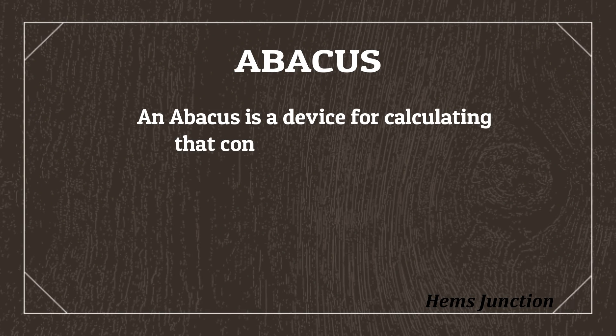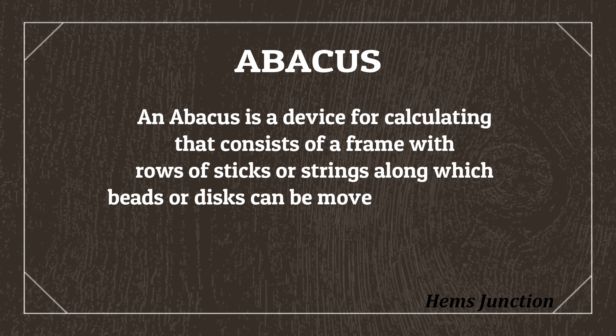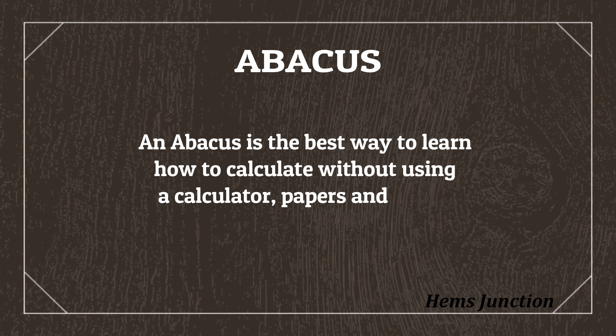An Abacus is a device for calculating that consists of a frame with rows of sticks or strings along which beads or discs can be moved up and down. An Abacus is the best way to learn how to calculate without using any calculator, papers, or pencil.